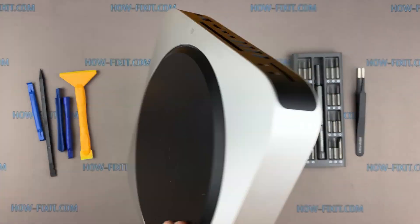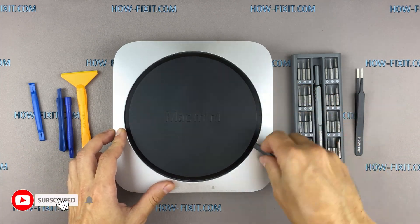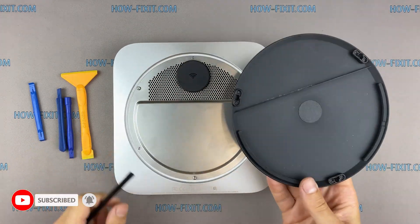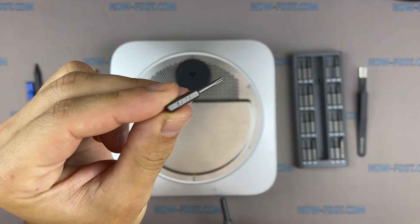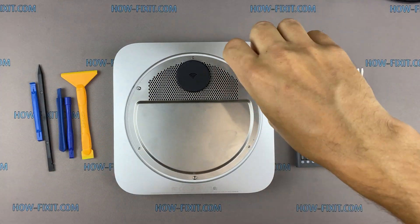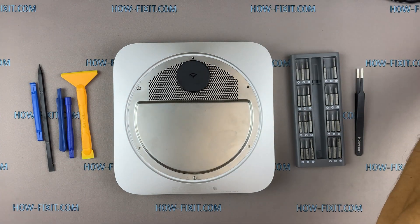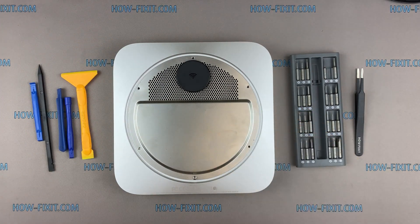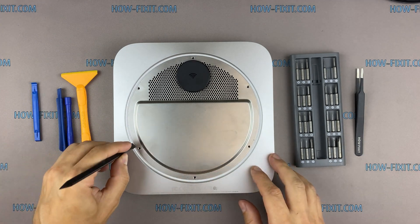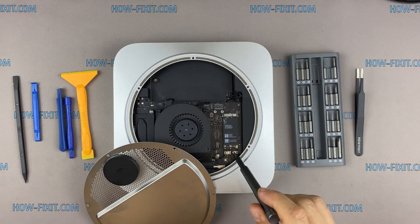Turn over the Mac Mini and remove the bottom cover. Using a Torx T6 screwdriver with the hole inside, remove the screws on the metal panel. Lift up the metal panel, remove one more screw, and disconnect the Wi-Fi antenna.